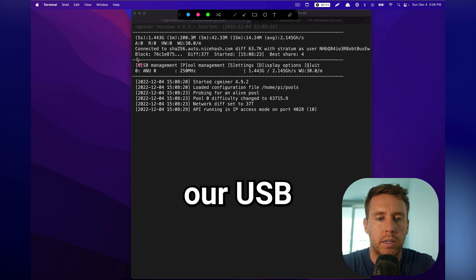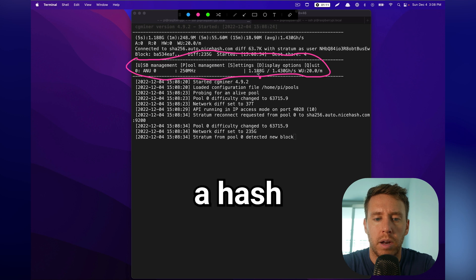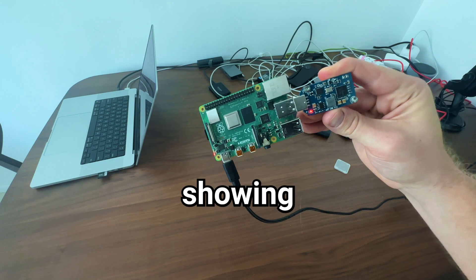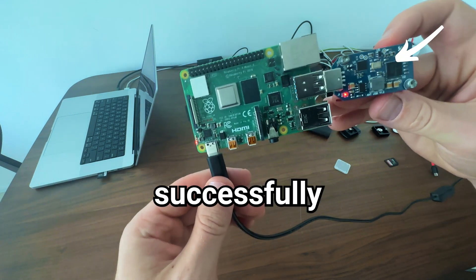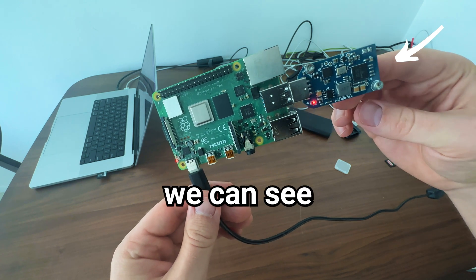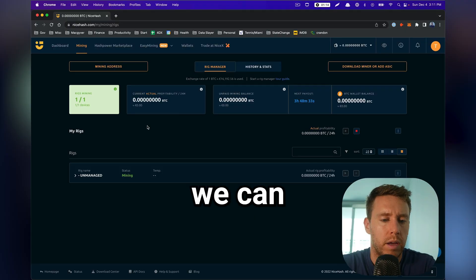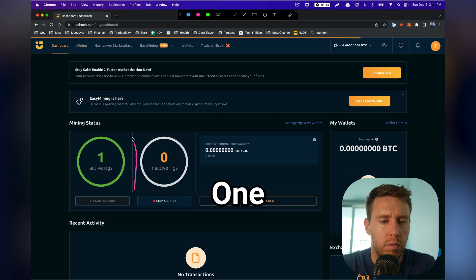We're running the CGMiner script and passing it our configuration so it knows where to attribute the mining. It did detect our USB drive and is beginning to create a hash rate. As soon as I kick off the mining script, we notice green LEDs showing up on our AntMiner USB stick, indicating it's successfully mining. Going over to NiceHash, we can see our worker is now online, connected to the pool, and there is one active rig showing.